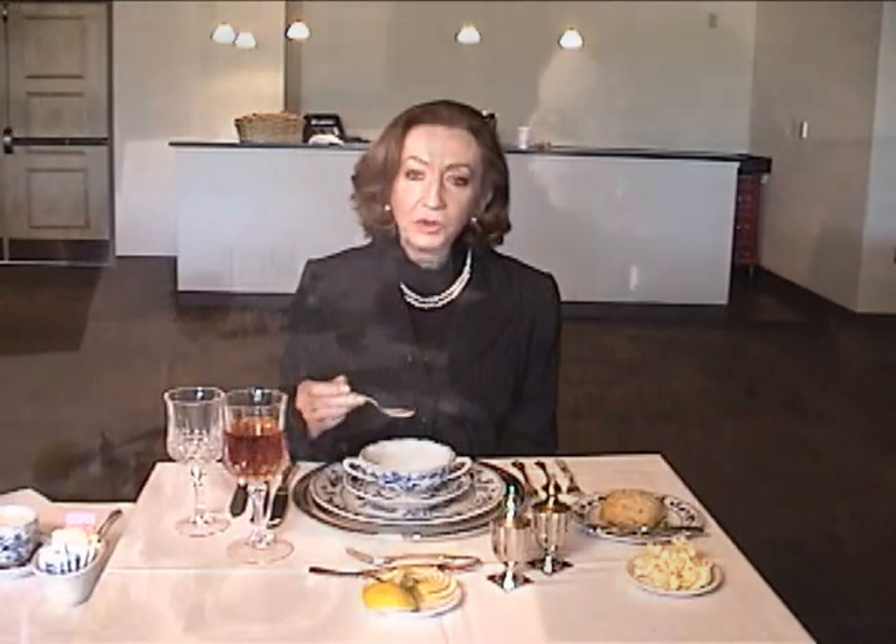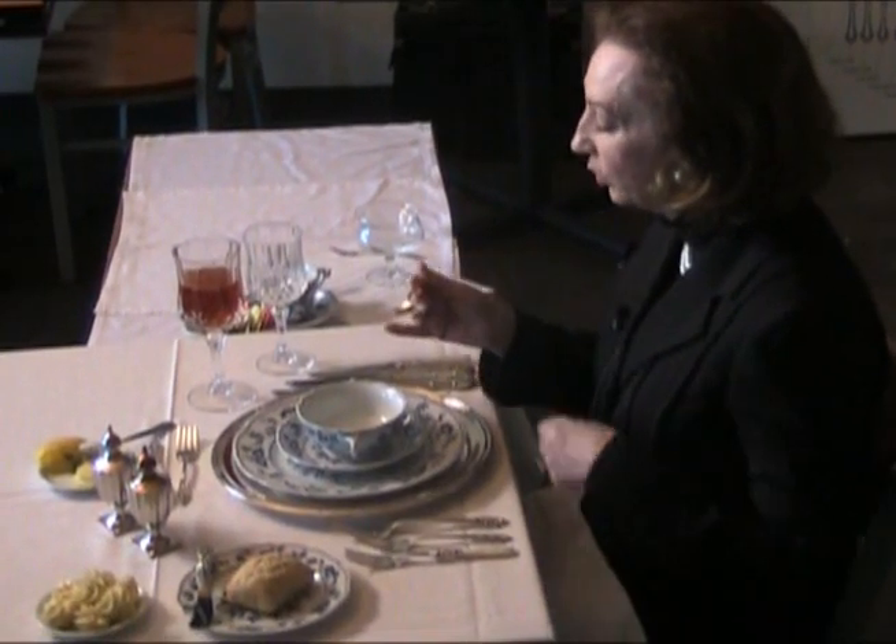Your next course, working from the outside in, would be your soup course. How do we eat soup properly? We don't shovel it toward us — we spoon it away from us, bring the spoon to your mouth, and sip from the side. In fine dining, your soup would probably be a consommé or cream soup, so spoon away and sip from the side of the spoon. When you have finished, don't leave the soup spoon in the bowl or cup; place it on the under plate toward the back, and that tells the server you have finished.